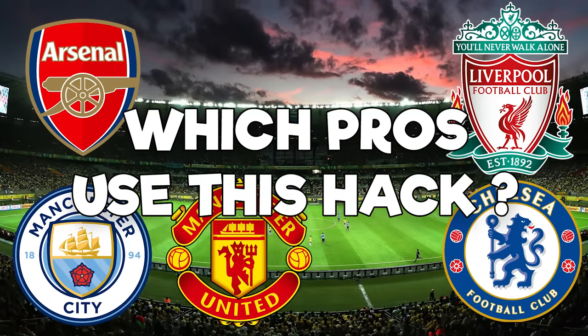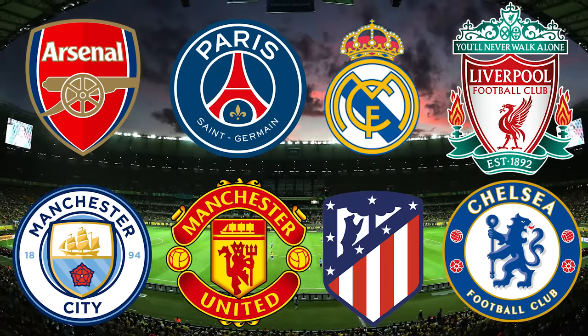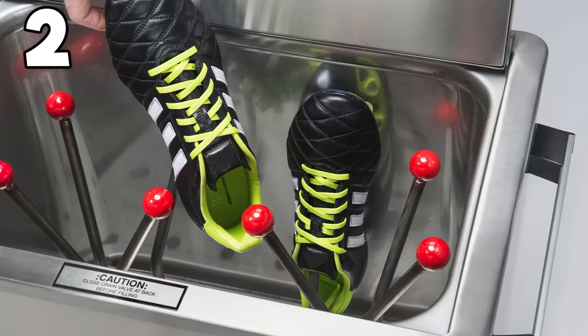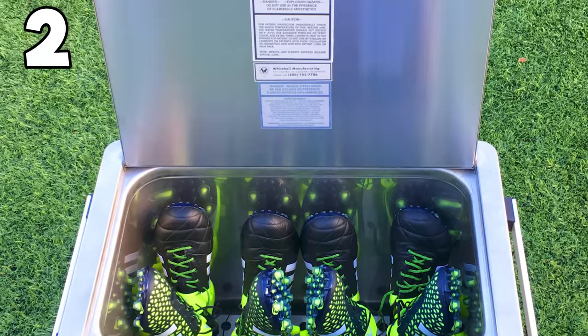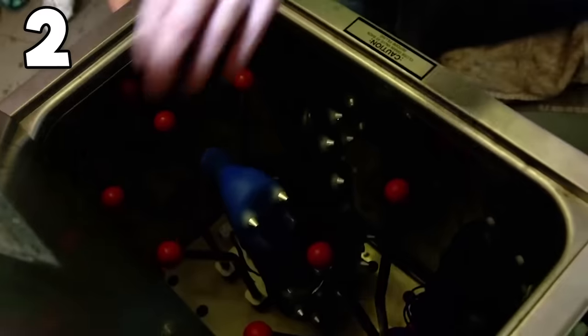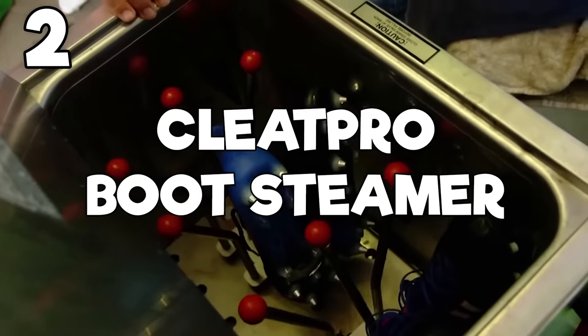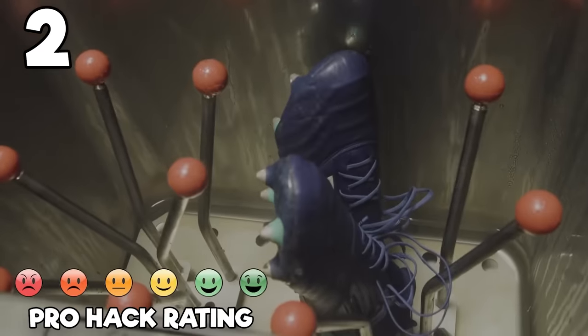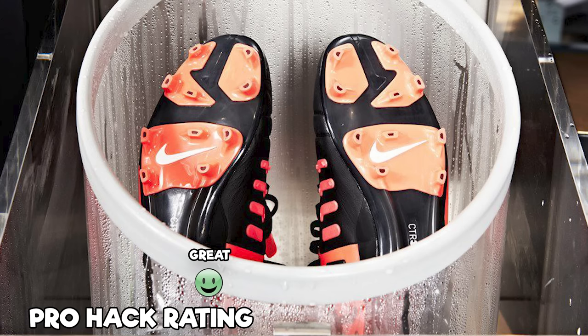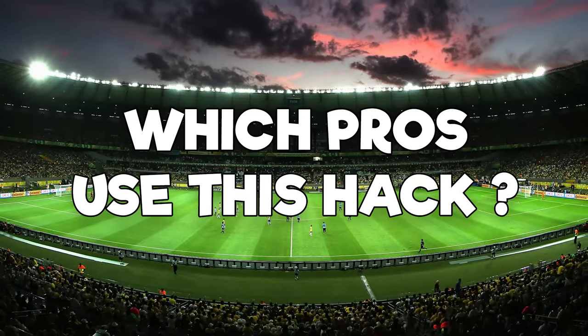The next hack we're going to look at is used by a whole bunch of clubs — it is the Cleats Pro Boot Steamer. This is a device that clubs have bought for putting pro player boots in and steaming them to soften them up. It's really good for players with wide feet. A whole bunch of teams across the Premier League, MLS, and Europe use it.